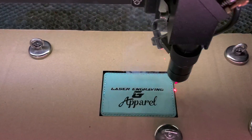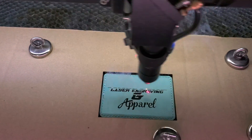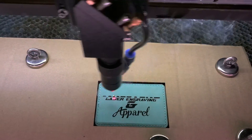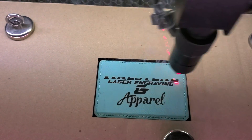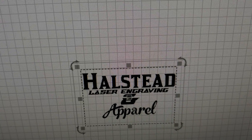Actually, it's turning out pretty nice. Even with the air off, it's just surprising because this leatherette can be kind of finicky. But you'll see it's engraving nice and centered on the leatherette, which is exactly how I had it on here.